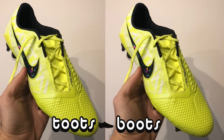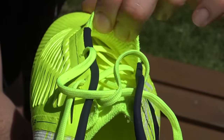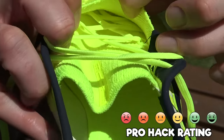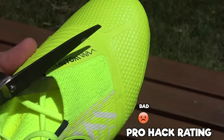A pro player has actually gone ahead and asked Toots Boots to do it for them, so pro players are doing this hack. Icardi has done it and it will expose those laces. But personally, because you're going to expose those fly wire cables that are holding the laces in as well, and you're not going to have that same tension, I just think it's a bit of a bad idea even though Icardi likes it.